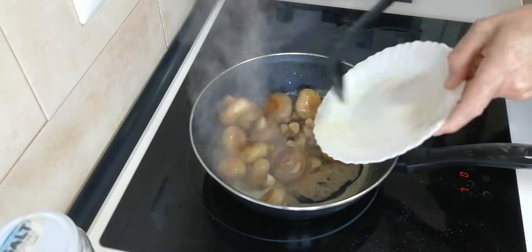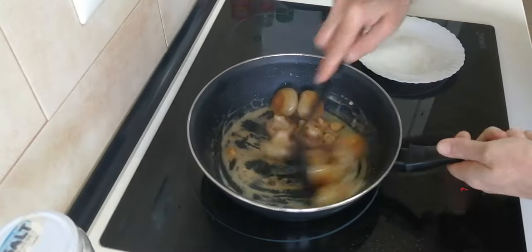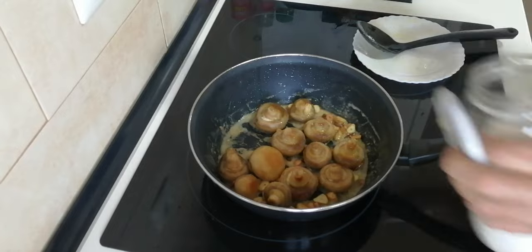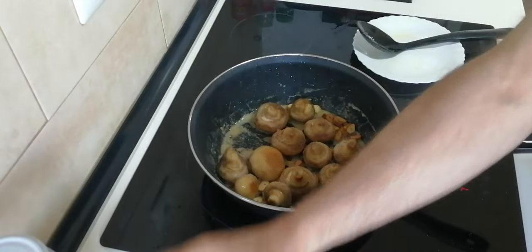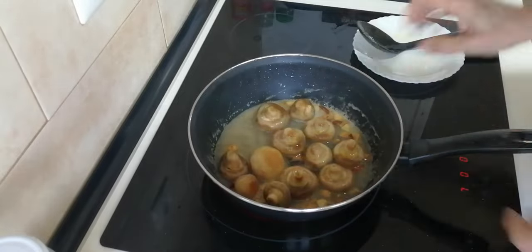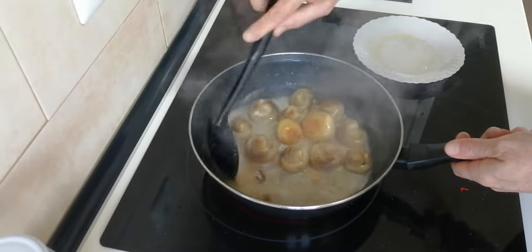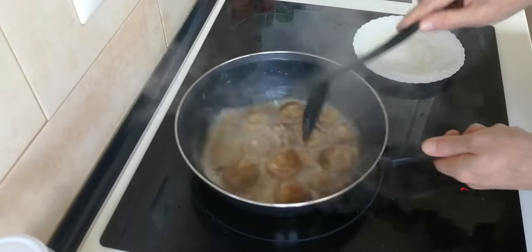Now I'll add the mushrooms back in, along with some salt, and I'll also add in a glass of white wine.